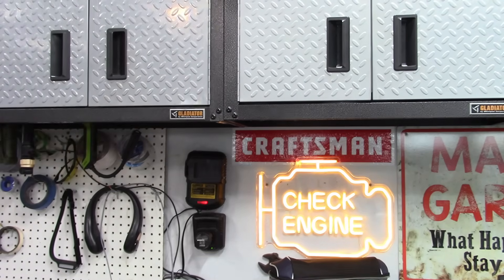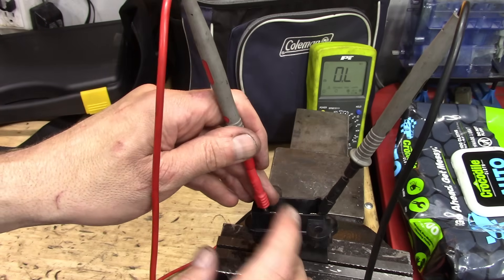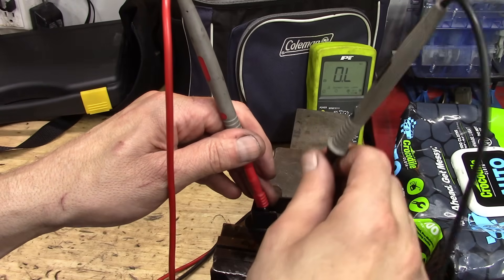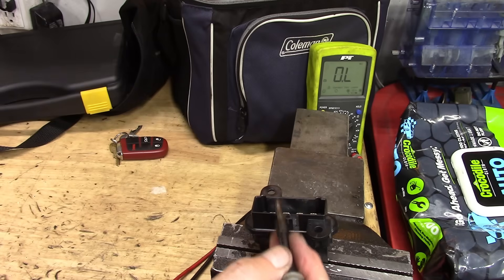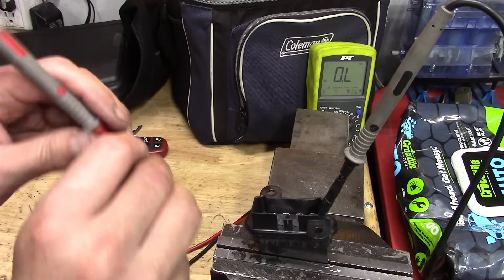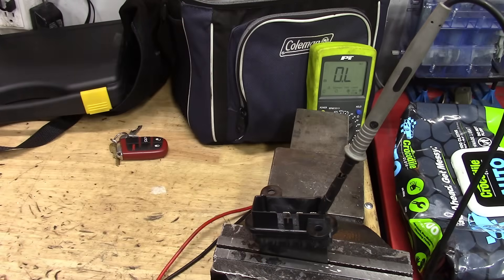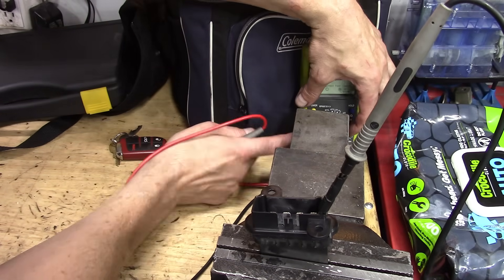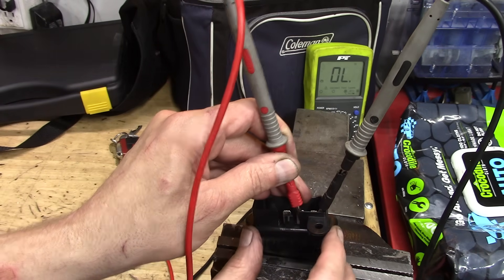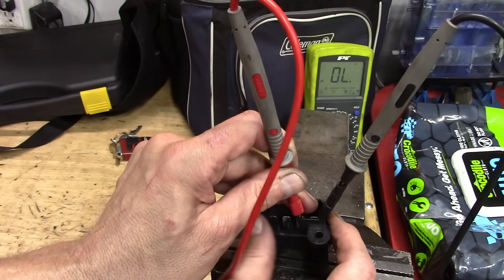Got the part out. Now let's test it with the DVOM. I'm assuming the terminals are numbered one through four. Between one and four — no reading, definitely open. Between one and two — no continuity either, so this thing is messed up. We have an open between terminals one and two, and two and three. But between three and four we do get continuity, which matches the fact that positions three and four work. When I move the part slightly, the reading wavers — definite internal failure.